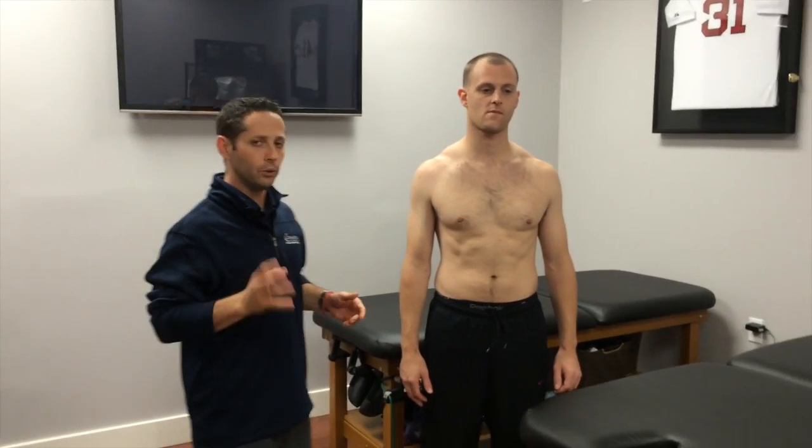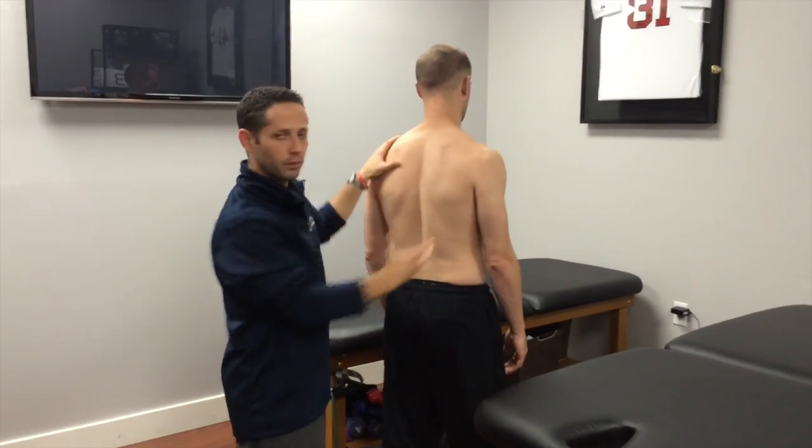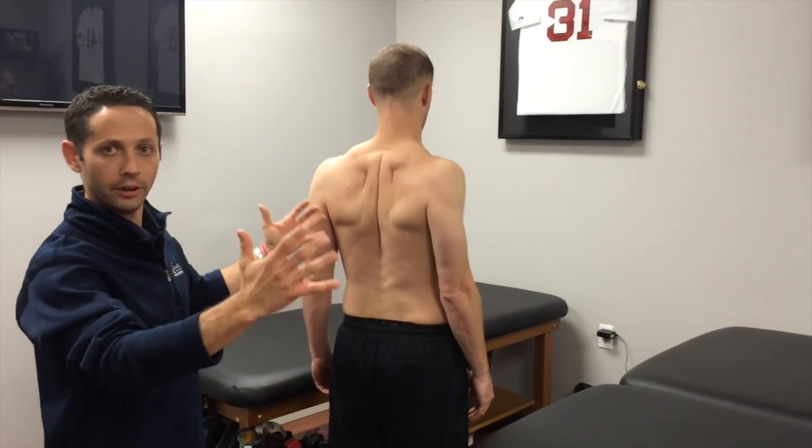Today I wanted to shoot a quick video and talk about a common cue that I hear during shoulder programs that I'm not quite sure is probably the most advantageous cue we could give during these exercises. The cue I'm talking about is when you have a person pinch the scapulas together and really hold and lock them in place when you're doing some of your exercises.